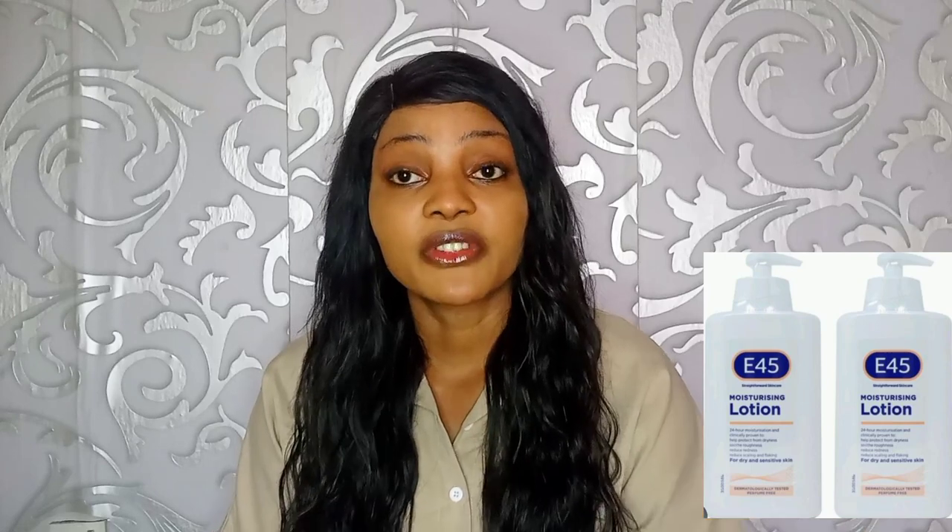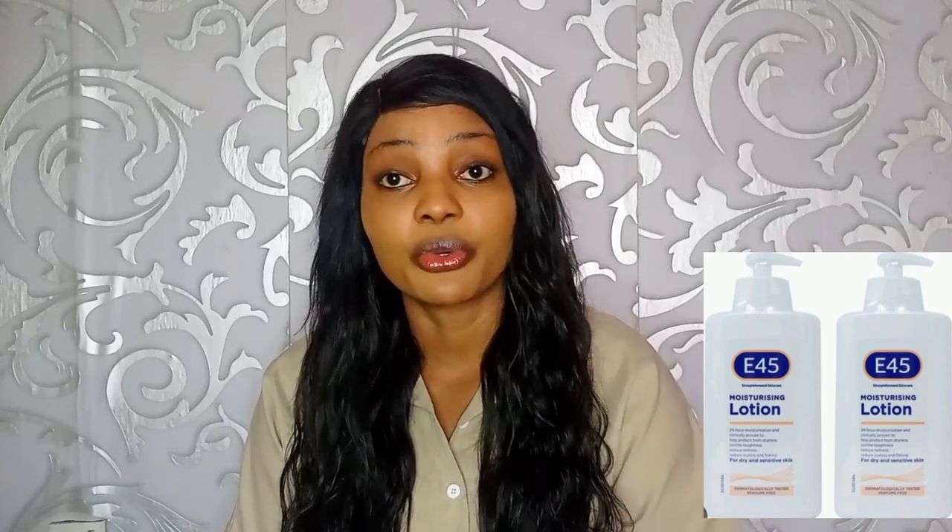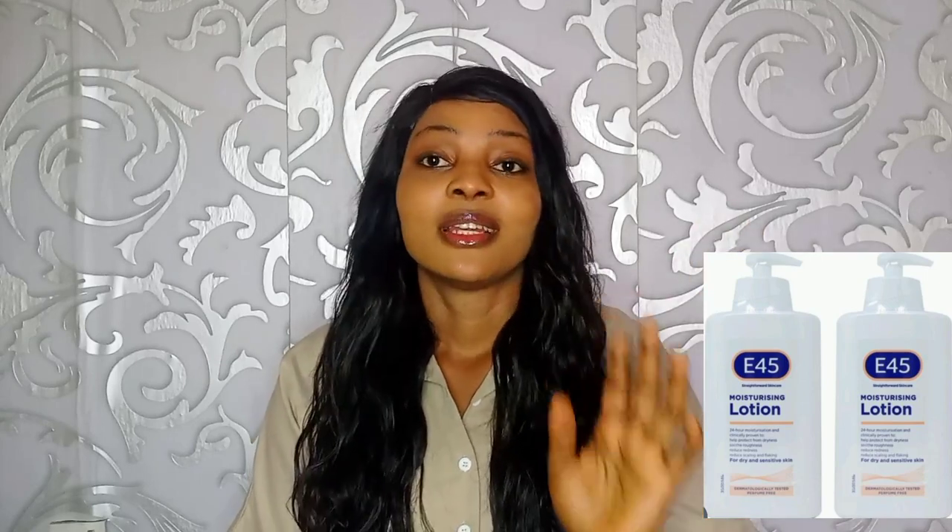The next question is: what does E45 lotion do to our skin? E45 lotion is mainly used for smoothening, softening, and moisturizing our skin — both our face and our body. That is the primary function of E45.